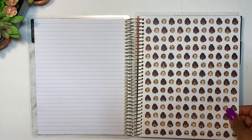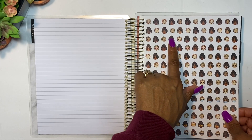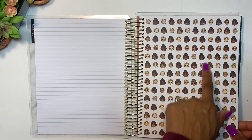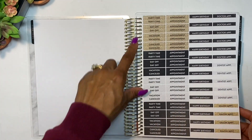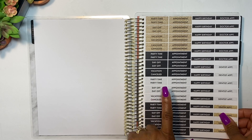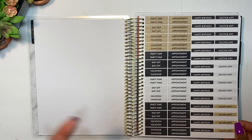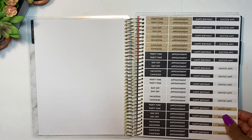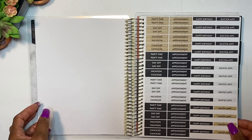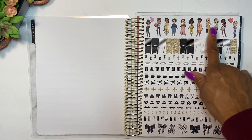Next we have the stickers — I saw these and I was just like, oh my gosh! There are ones with a mask that are so cute, and another one where she's crying laughing — they're almost like emoji faces. Super cute! Then you have another page with appointment, birthday, doctor, dentist, party time, day off, vacation, canceled, and salon appointment stickers. I think this is a collaboration with Recollections, and I'm really loving the stickers — her designs make them even better.